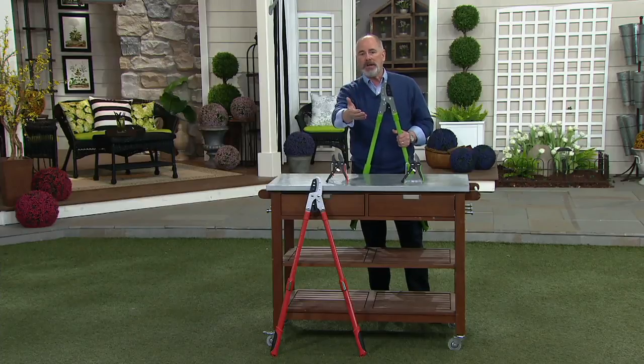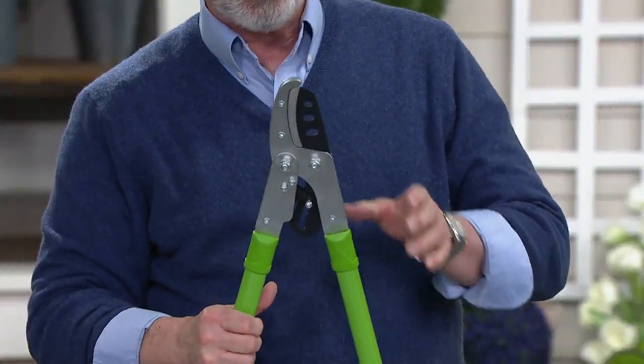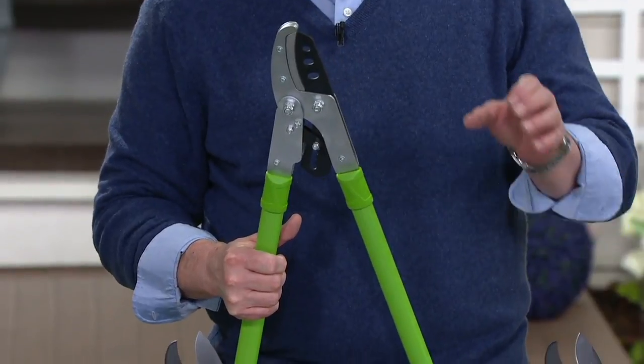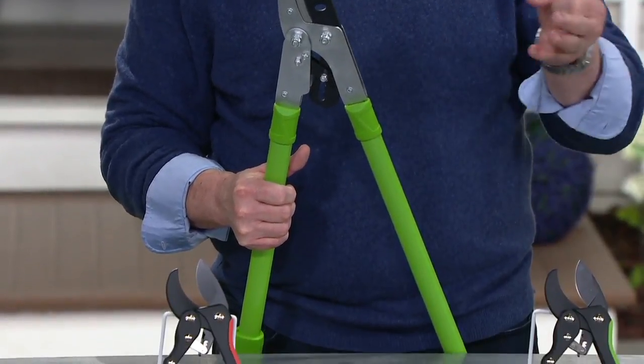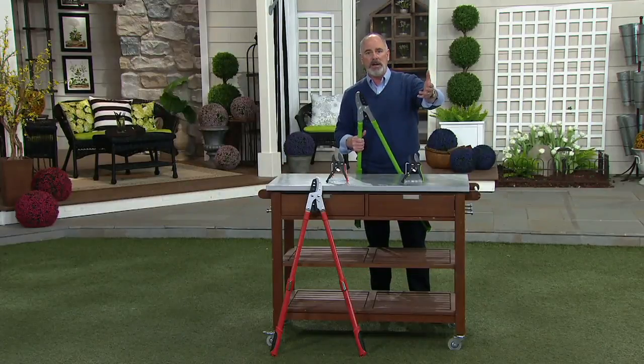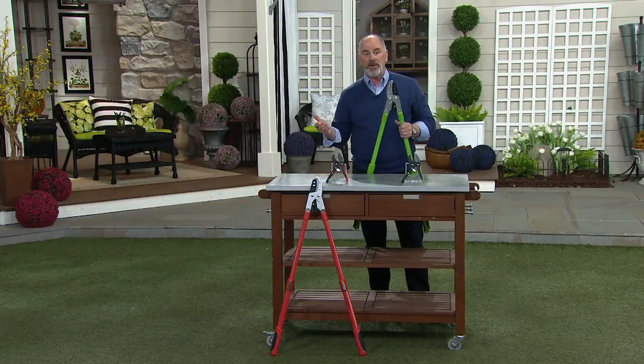We're going to be pruning very soon if you haven't already started. This is a time of year where you want to cut out the three Ds on any of your plants or your trees — it's the dead, the diseased, or the decayed — and get rid of it before spring growth can come in. And that way your trees are really at their best.